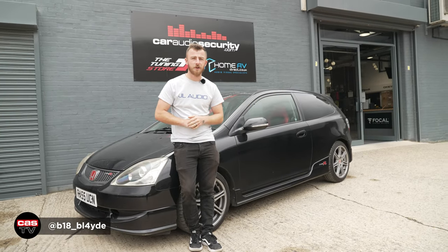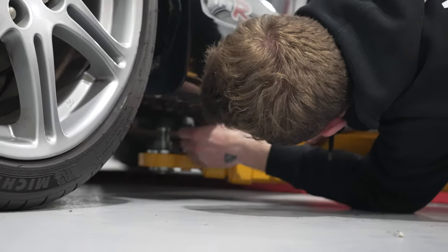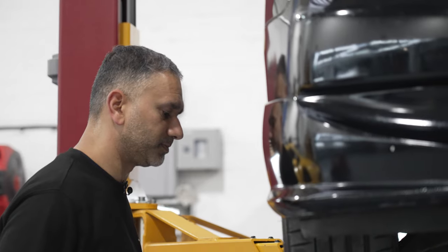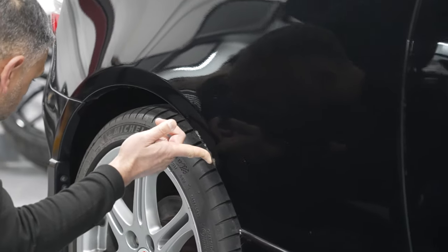Hey guys, it's Blade again from Car Relief Security and we're back again with the good old EP3. Last episode me and Pom got it up on the ramp and had a good nosy around to make sure the car's in good health. We did spot a few rust areas which we're going to address in a future video, but today is a bit more of an exciting one.